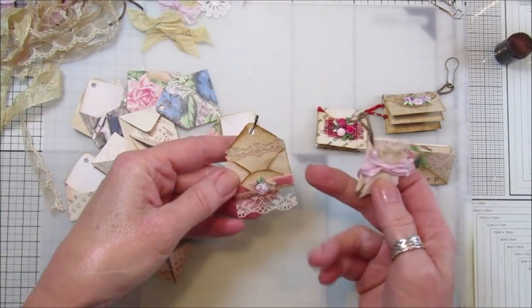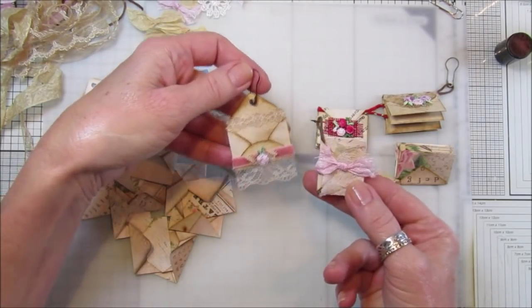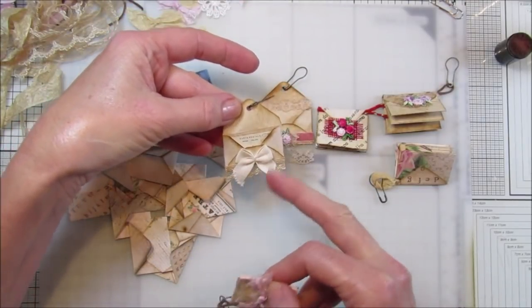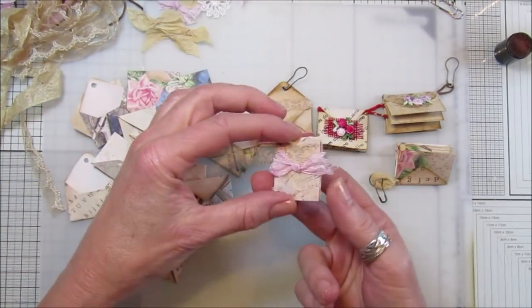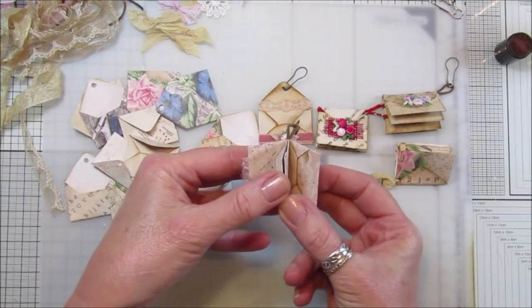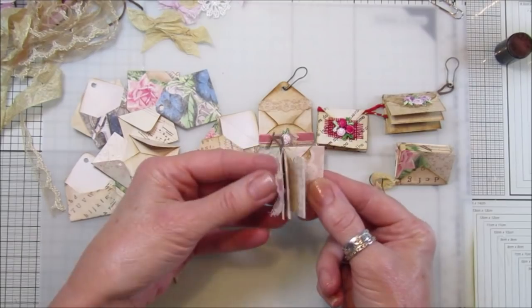These are the ones we did before - the little open ones to pop something in. I've got a little postcard in there, but you can pop little letters, anything in there. This one I thought would make little books on a little dingle dangle as well, which are really cute. They're like a mini version of the big ones that you can make.